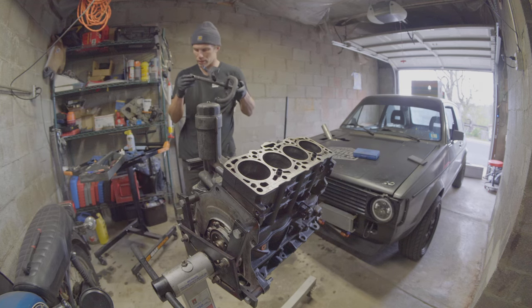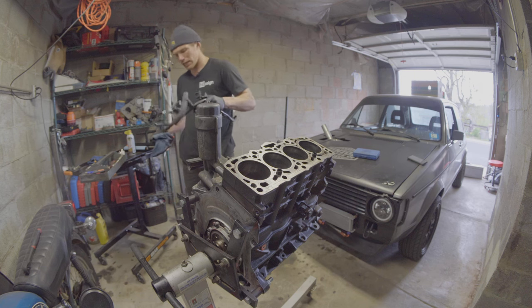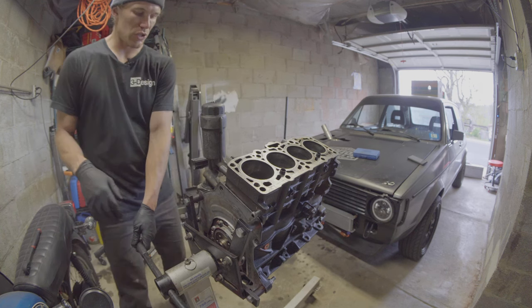You know what they say, work harder, not smarter. The clapped o-ring — that's what we're dealing with. That's fine. I'm pretty satiated with that.